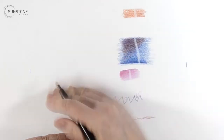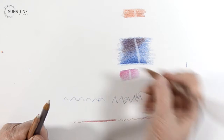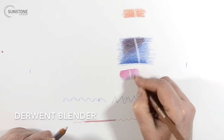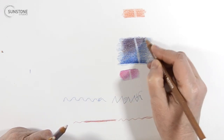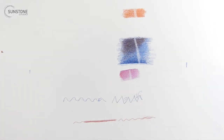I'm going to do a very quick test. The paper I'm working on is Strathmore Bristol Vellum — it's a pad. I really like this paper; it's a fairly soft paper and doesn't have a lot of tooth on it. So when you're touching it, you can feel it's really soft. I'm also going to do a test on the Canson Mi-Teintes in black and the Stonehenge paper, which I've already done a little bit of testing on.